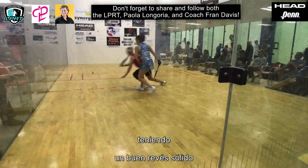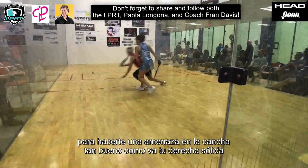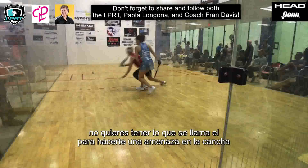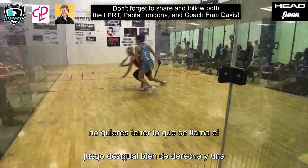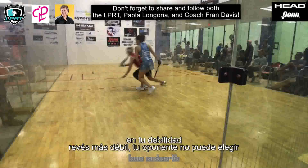Having a good solid backhand as good as your solid forehand is going to make you a threat on the court. You don't want to have what's called the lopsided game — good forehand, weaker backhand. Your opponent can't pick on your weakness. Good luck.